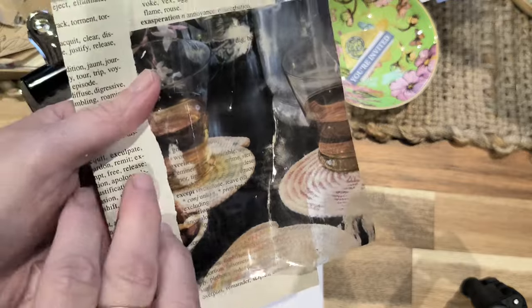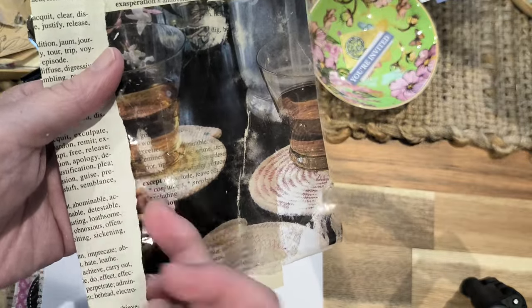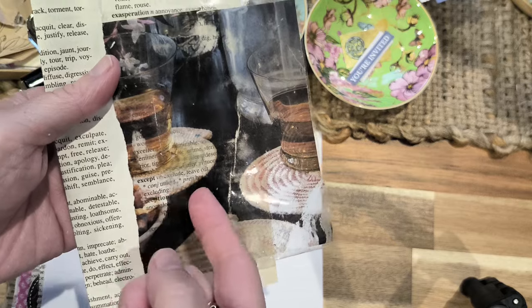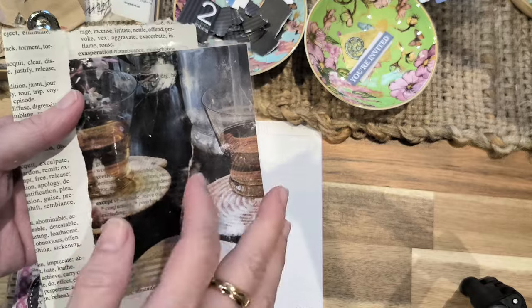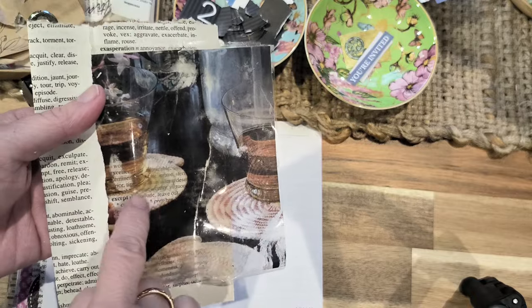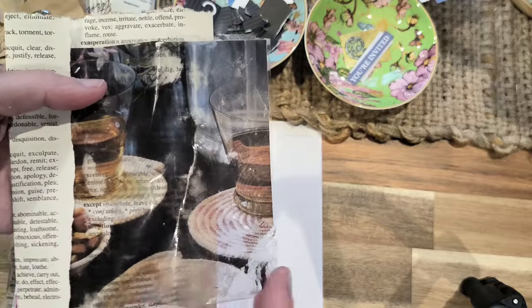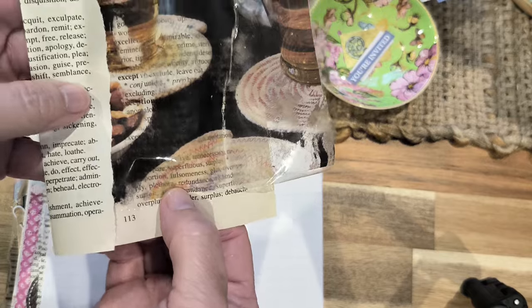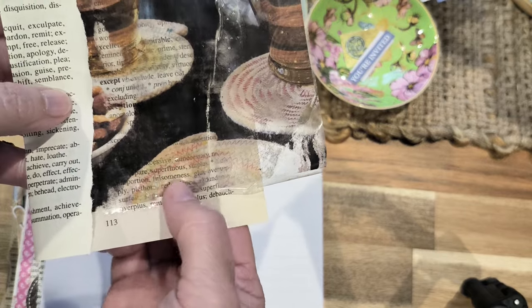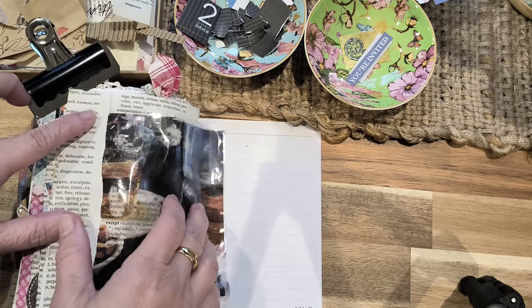Can you see what I'm showing you — the book page coming through? That's what a transfer looks like. If you use just a normal magazine page on here without doing the transfer, you won't get that effect. You can see at the bottom the words coming through. That's the look I wanted to get for this page.